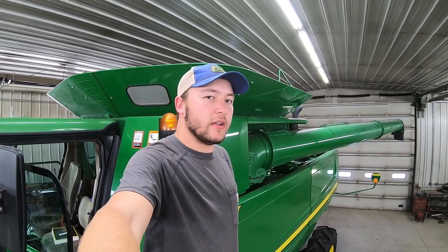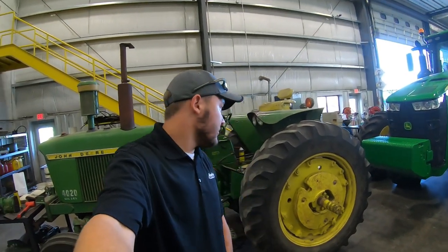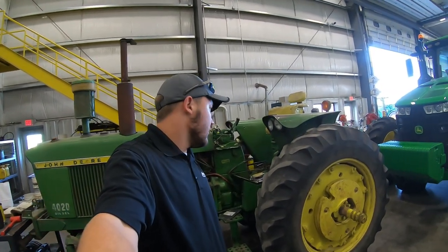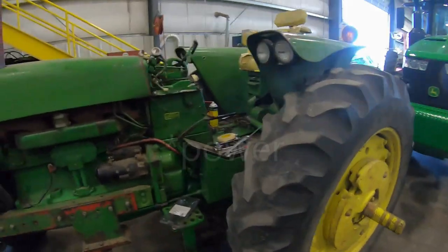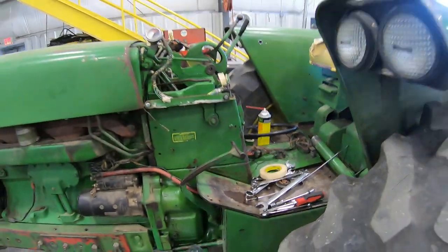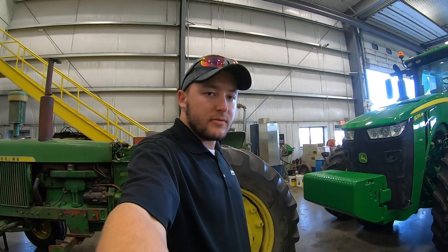I've got one more thing to show you — our 4020 is getting worked on at my John Deere dealership where I work, and I'll sign off there. This is our 4020 — it's about 130 horsepower, a 1968 model, one of our older tractors. My uncle Jim bought this tractor. We've had probably about three or four 4020s since the farm started, between grandpa, dad, and Jim. Right now the auto steering was leaking, so we've got that taken apart and getting that fixed, and hopefully we'll have it back this fall. It's mainly an auger tractor, but we use it for other random jobs around the farm.